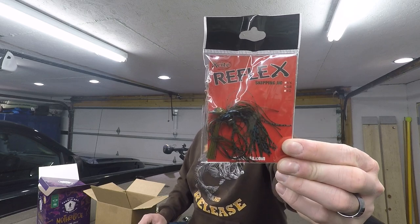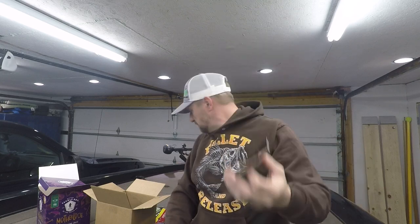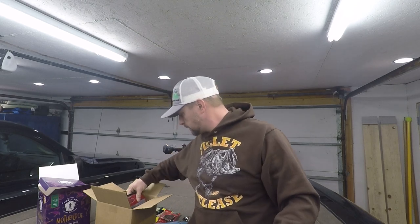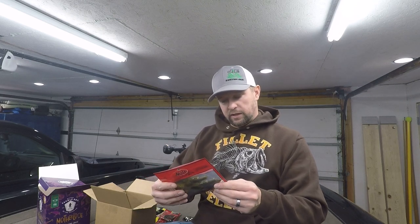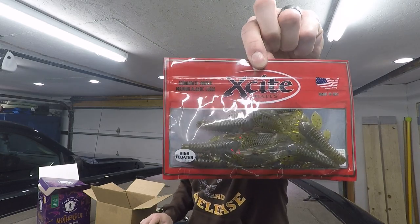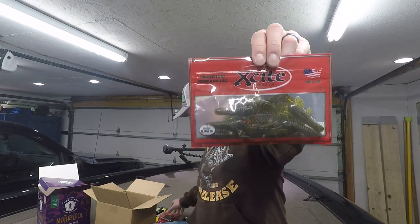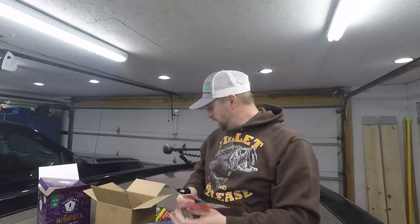Also got an Excite Reflex Jig — it's a skipping jig, 3/8 ounce, in the magic craw color. That pairs up great with the Big Bite Baits Fighting Frog; you might need to pinch a little bit of the frog off but it'll work. There's also an Excite Baits High Floater in green pumpkin craw — that means this thing floats. It looks like a craw-style plastic that would pair up perfectly with the jig. I like it when they combine stuff you can match up.